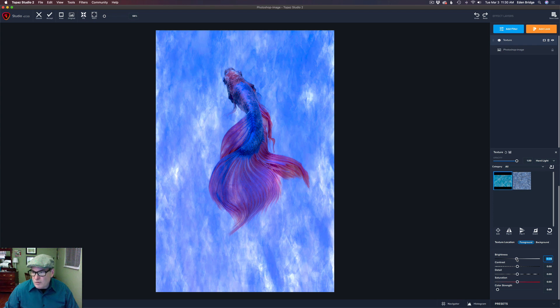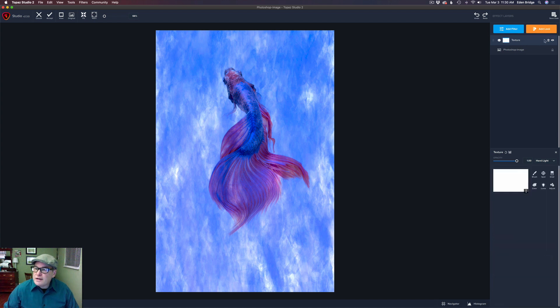Next, I'll come up to the layer mask icon, give that a click, and click on Brush. I want to make sure transparency is set to black, which it defaults to at zero. I'll adjust the radius of the brush and leave the softness at about 50, with edge wear on. We're just going to paint the effect off of the fish using black paint, which will remove it. I might speed the video up here because this takes a little time and you want to get it right.